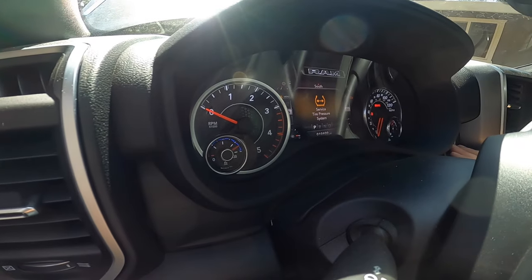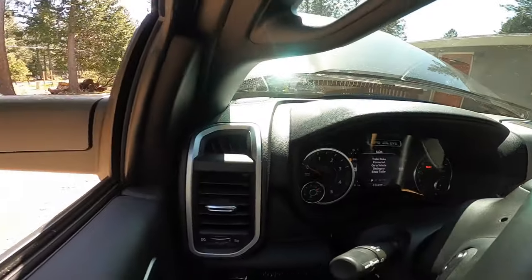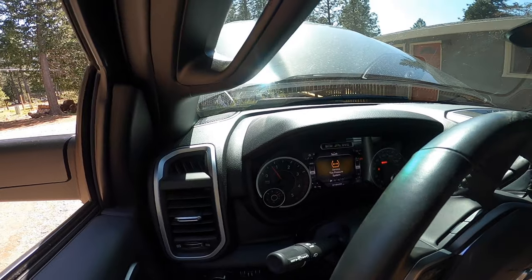You can see that 10,400 miles there. Put your foot on the brake — it's going to take a little bit longer to crank, but she should start right up. Started right up like she always does.